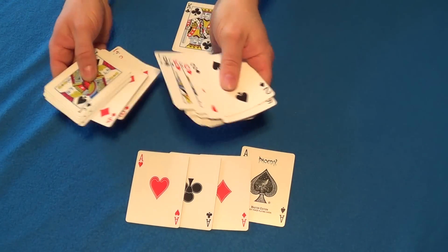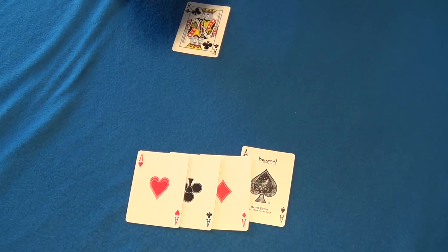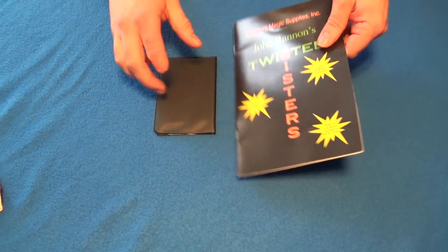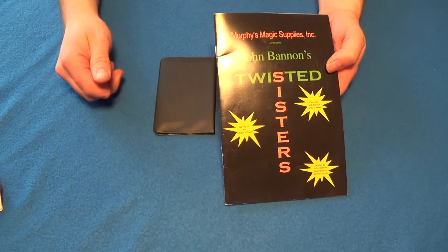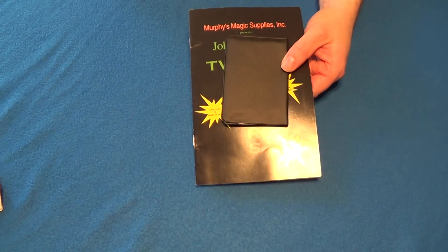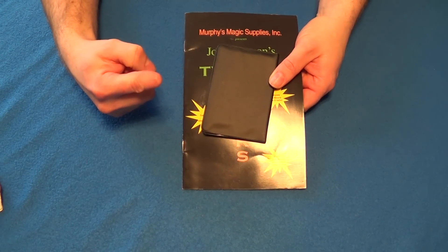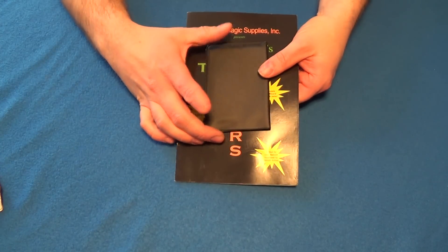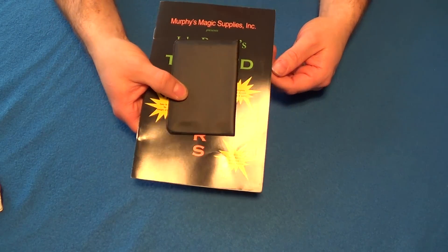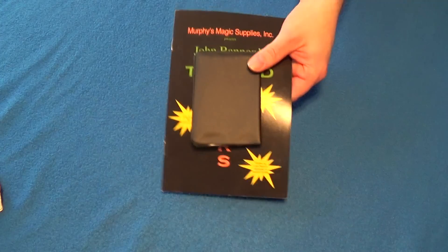Okay guys, for the giveaway - I know you've been waiting for this. We're going to look at John Bannon's Twisted Sisters. It comes with the gimmick cards and the instruction booklet, and this trick is super easy to do - it just blows minds. The winner of this one is SMS Magic. Here's a link to his channel. SMS Magic, please PM me with your mailing address and I will get this out to you.